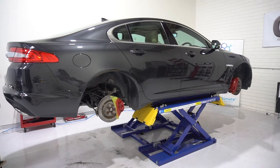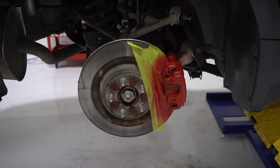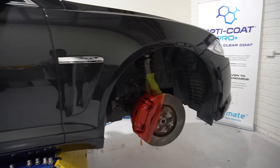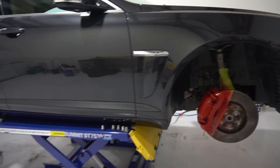So right now the car is obviously still up on the hoist. We've painted the brake calipers a nice shade of red. When the owner dropped off the car, I noticed that the calipers were just a standard bare metal finish and looked quite ugly. So I said let's paint them and give them a quick coat.